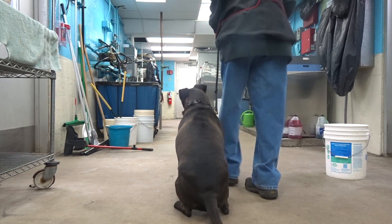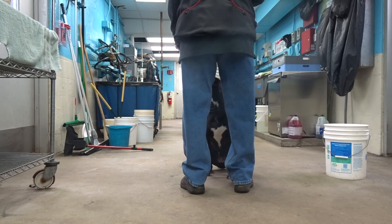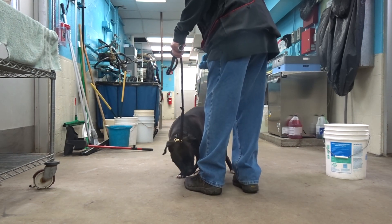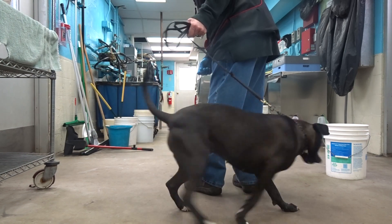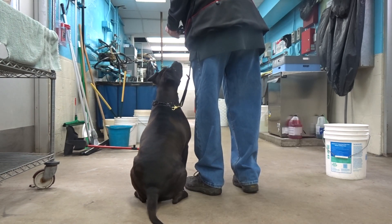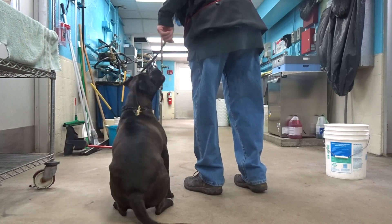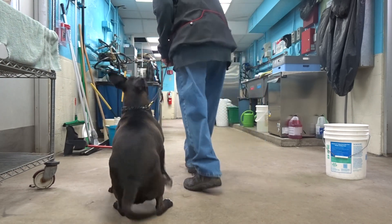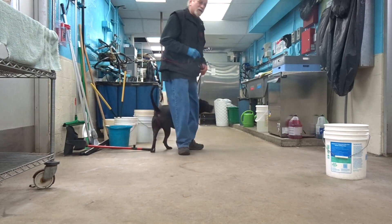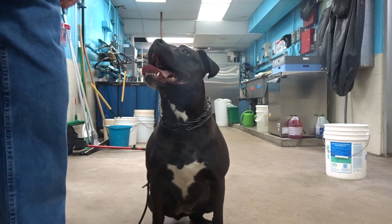Heel. Here. Sit. Heel. Heel. Shade down one for her. Sit. Circle. Sit. Heel. Kurtzzy, good. Sit. This is a real nice start. Thank you.